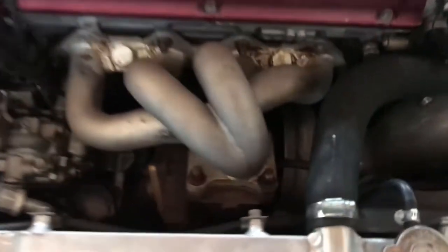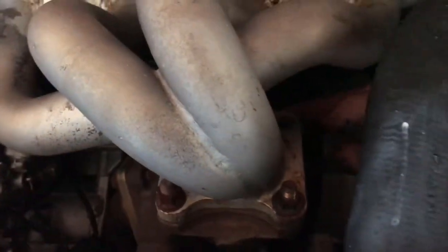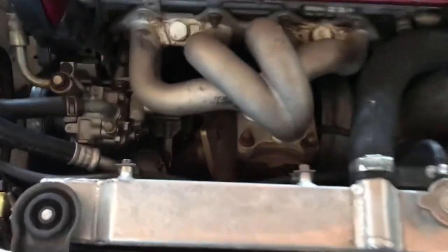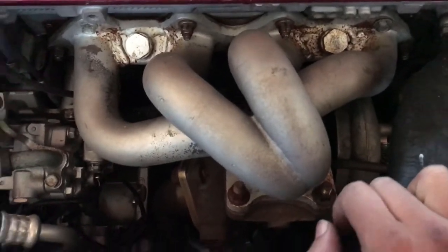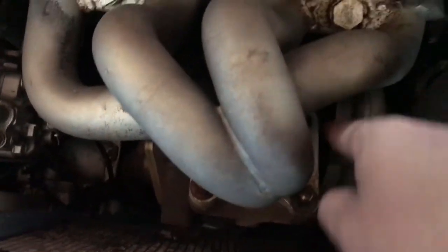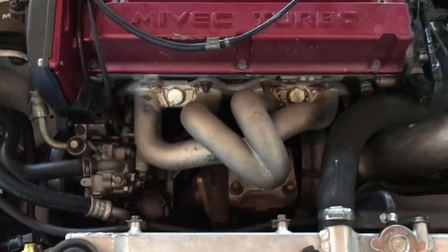I tried putting a bolt in there but it doesn't want to go through. The reason is the manifold is not aligned to the turbo housing. I'm gonna try loosening up all these bolts for the header and see if I can adjust it and possibly put it in. If not, I'm gonna need to make that hole bigger so it can go through.